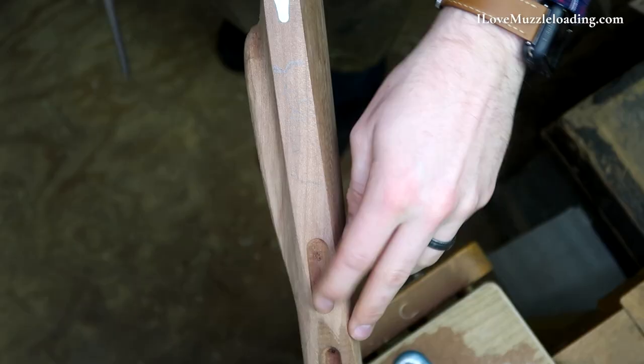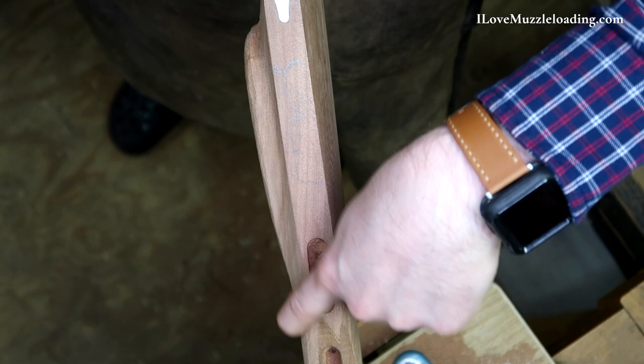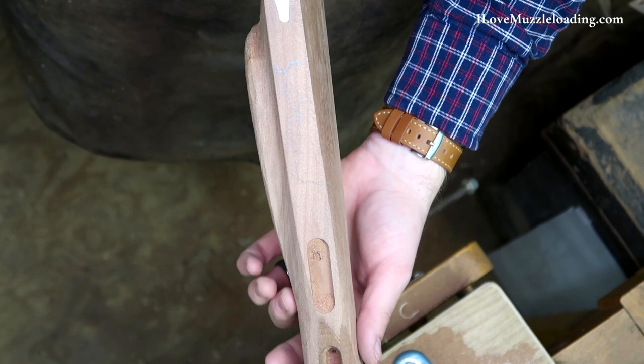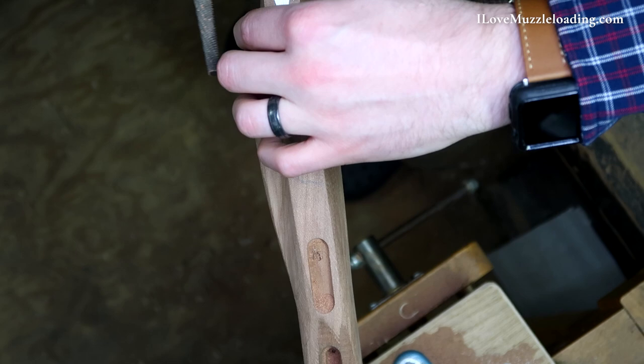I'm going to refer to my Hawken book on this kind of area up here before I really do much more with that. I'm not really sure how those terminate, and I don't want to remove too much wood before I figure that out. So I'm going to focus on coming in back here — I've got a couple points here that I can feel that need just a little bit of work.